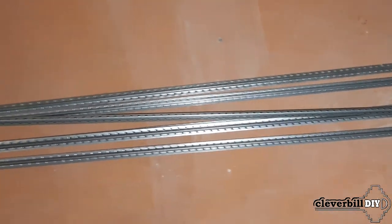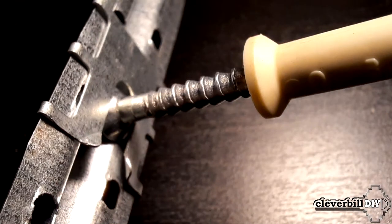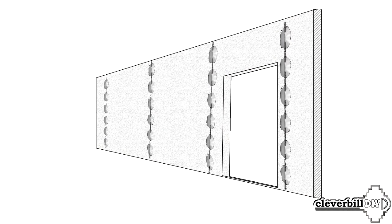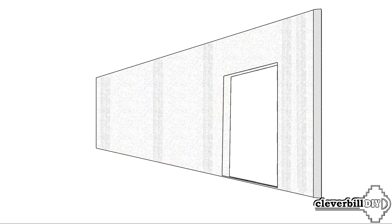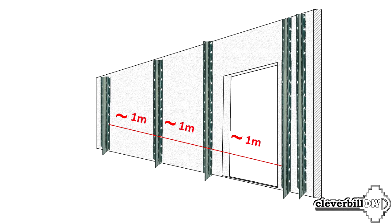In this video, I will show the installation of beacons on clip cremers. This method is very convenient and allows you to perfectly and rigidly position the beacon on the wall. There is also the old proven method of installing beacons on a solution, but with the advent of clip cremers I try to use them whenever possible as this method is much more convenient and accurate. The spacing between beacons is calculated according to your plastering rule, which should be longer than the distance between beacons and protrude 15 to 20 centimeters beyond each edge. When working with a rule of 1.5 meters, the convenient distance between beacons will be just over 1 meter.